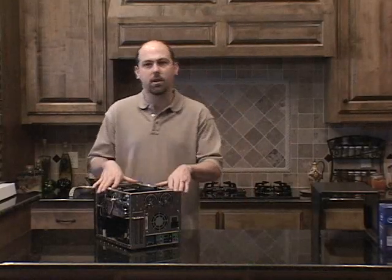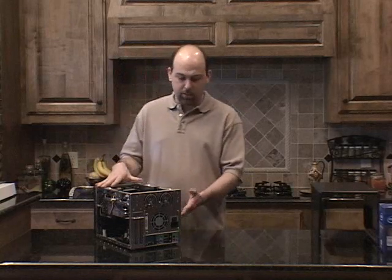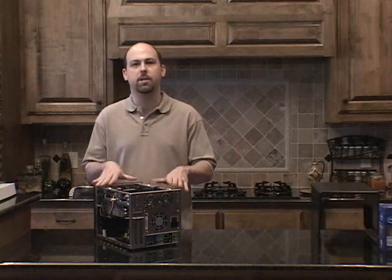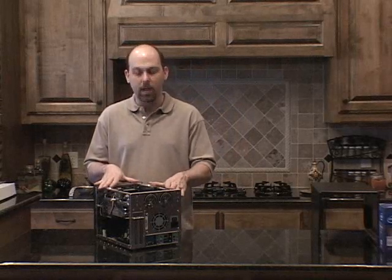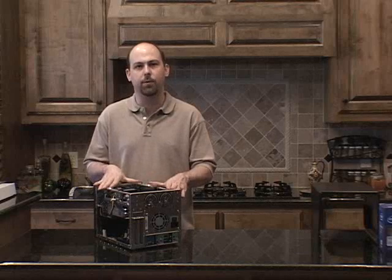This is the Shuttle XPC, a barebone system from Shuttle that contains a power supply, a motherboard, a CPU fan, and other bare essential components to help you build your PC from scratch. If this is your first time to build a PC, we highly recommend that you start off with a barebone system.